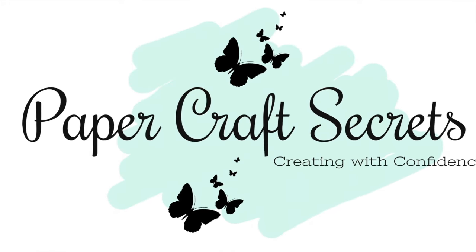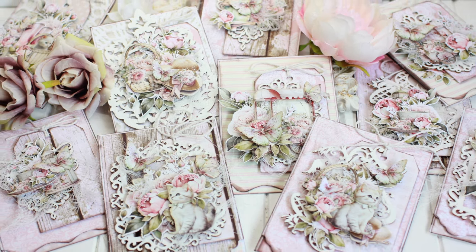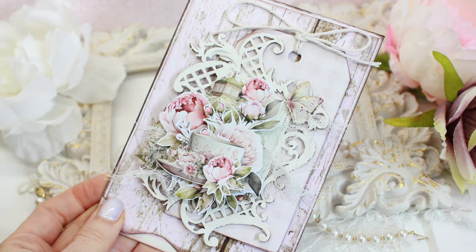Hi, I'm Alyssia and welcome to my channel Papercraft Secrets. Today I'm sharing a set of 10 Minte Peony Garden cards that I created for a class.